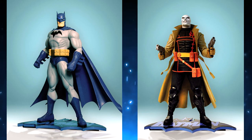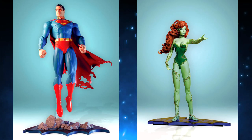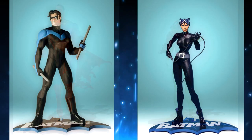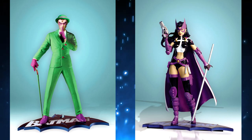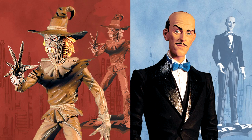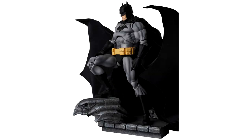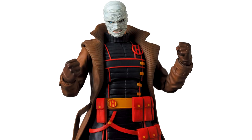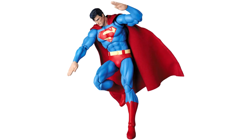In the early 2000s, DC Direct produced one of their most popular story artist-based action figure lines to date, producing a multitude of amazingly sculpted characters that look almost as though they could have jumped right out of the pages of the comic and onto our collector shelves. Fast forward to the present, and it's Mafex who has now picked up the torch in crafting expertly sculpted and designed action figures based on the incredible artwork of comic book legend Jim Lee.